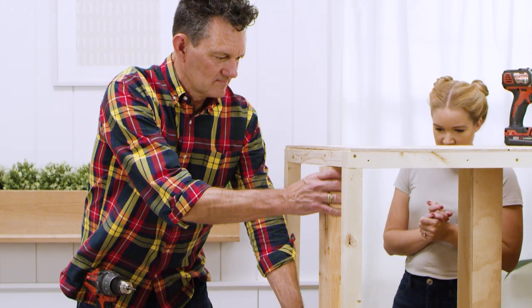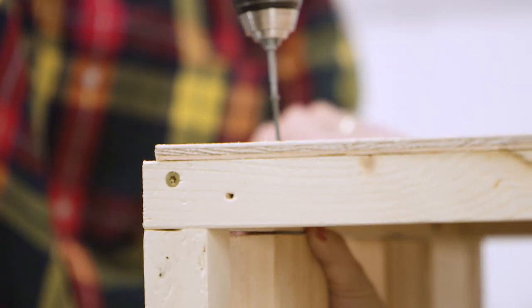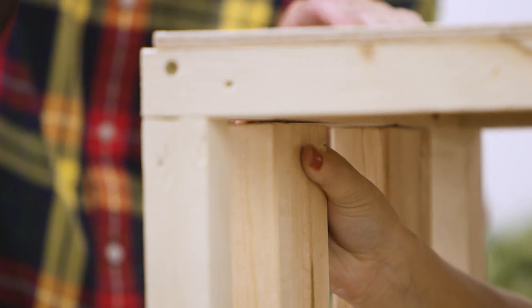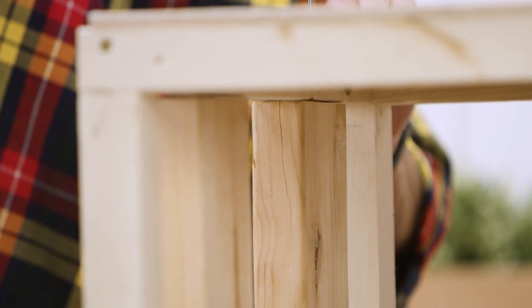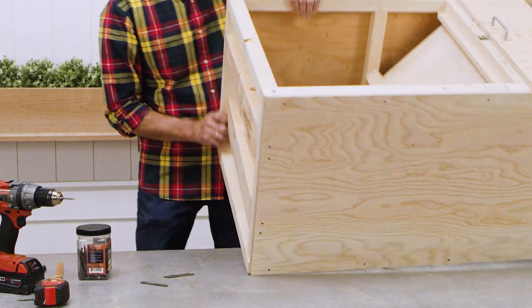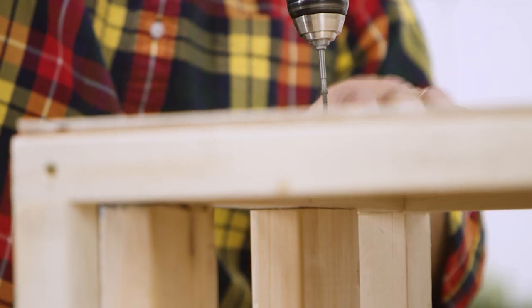The next step is to install the bottom mounting plates. You can attach your package drop box to either wood or concrete, and depending on what substrate you use, you may want to prep the mounting plates before you secure them to the box frame. To secure the 2x4 mounting plates, use screws at both ends of each board and fasten the 2x4s into place.